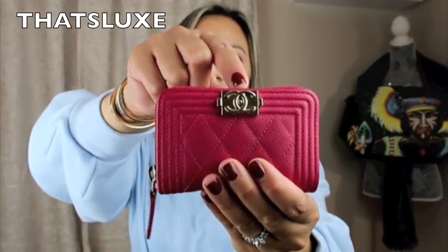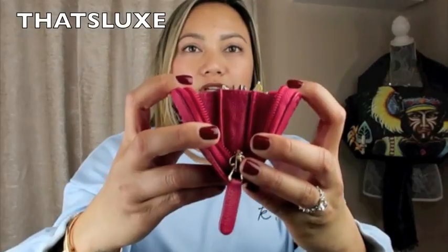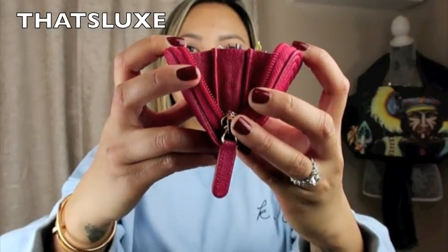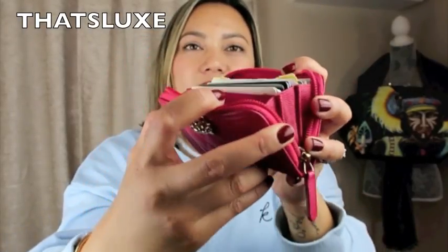This wallet comes in caviar leather with diamond quilting all around in the Boy style, featuring gold hardware. On the back it has one continuous zipper all around as the closure. When you open it up, it reveals three gussets on the side — also in caviar leather.